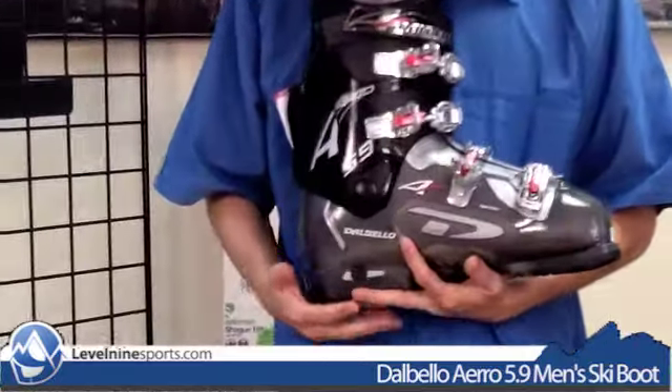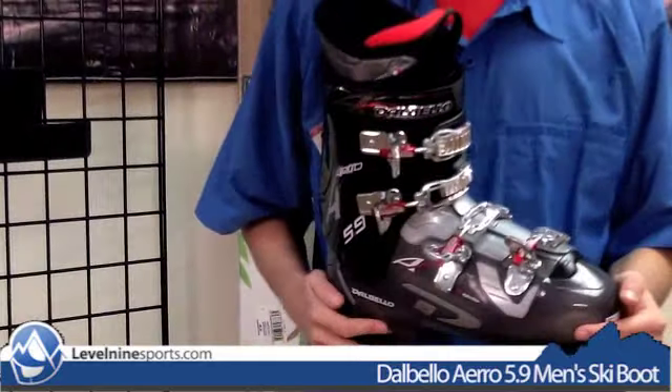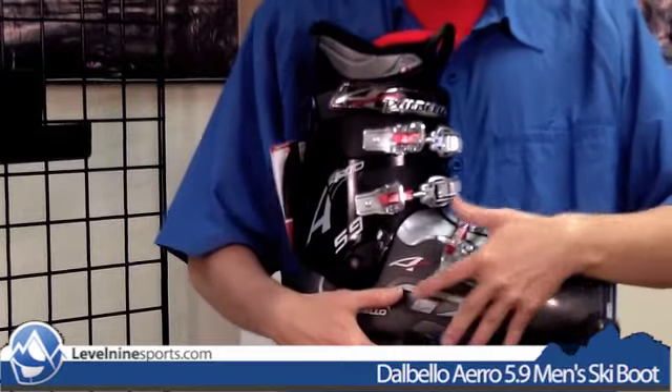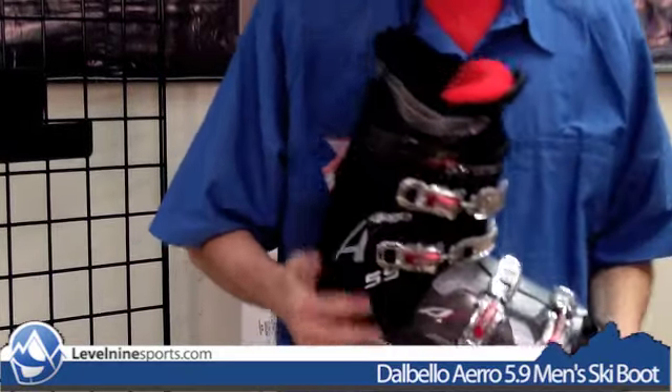It does have a couple features that rental boots and cheaper boots don't have, such as these stainless steel micro-adjustable buckles. All four of the buckles are adjustable — not just two — which basically means you can get it as tight or as loose as you want.